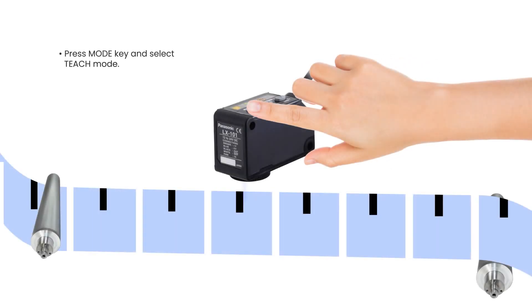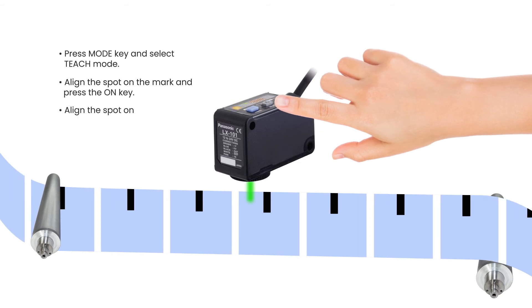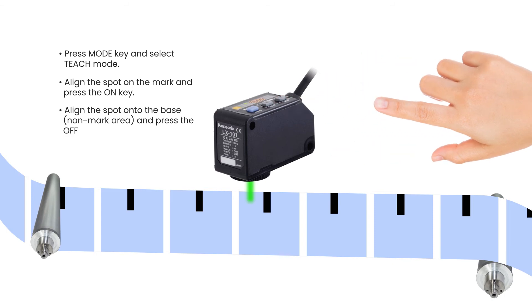How it works. Press the mode key and select each mode. Align the spot on the mark and press the on key. Align the spot on to the base, non-mark area, and press the off key.